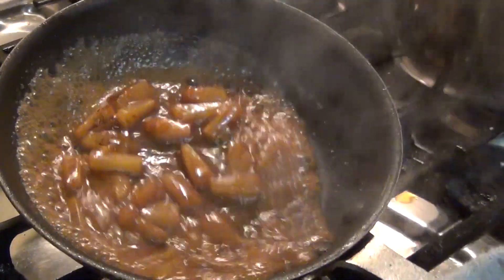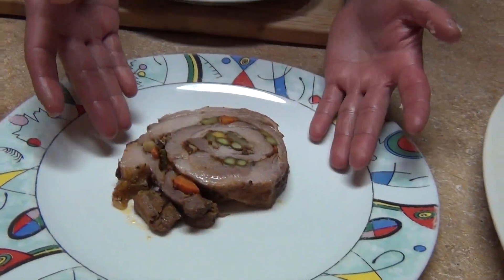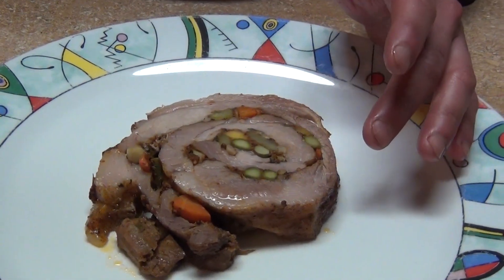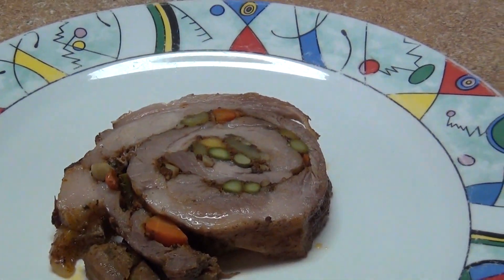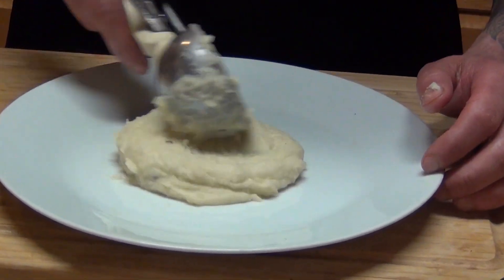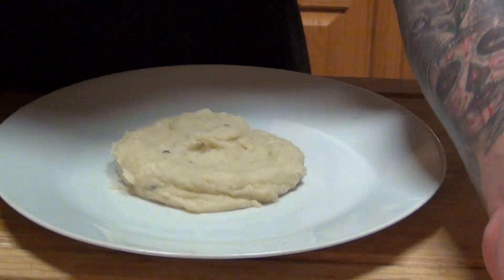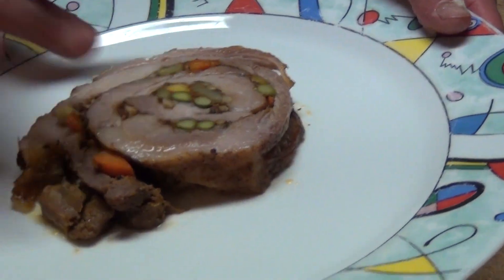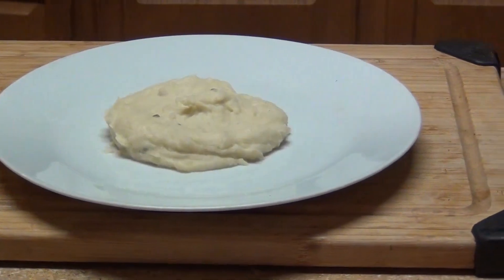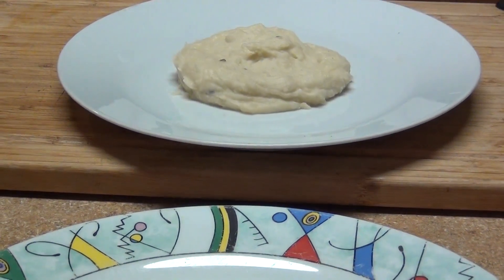Now add the stock and reduce it almost completely. We're gonna plate - you have your pork loin or your pork butt, now you just need your starch. I'm gonna plate it with some mashed potatoes. You can pipe it if you want - could be risotto, could be polenta, anything you want. You've got your pork ready and your sauce, so now we're gonna plate it.